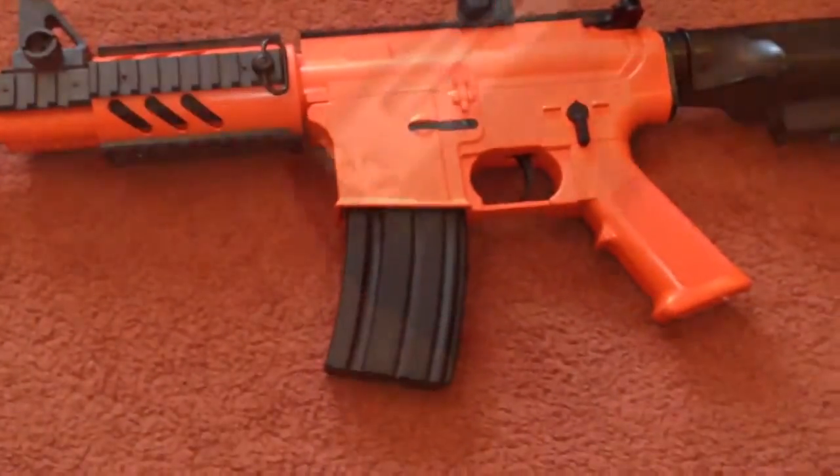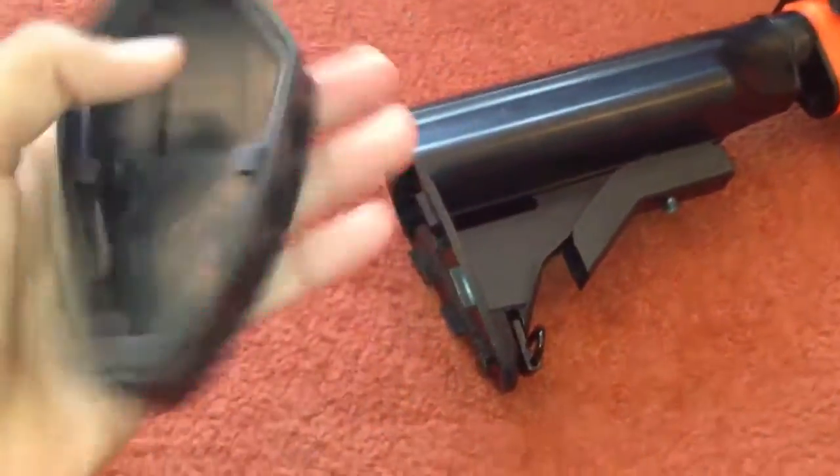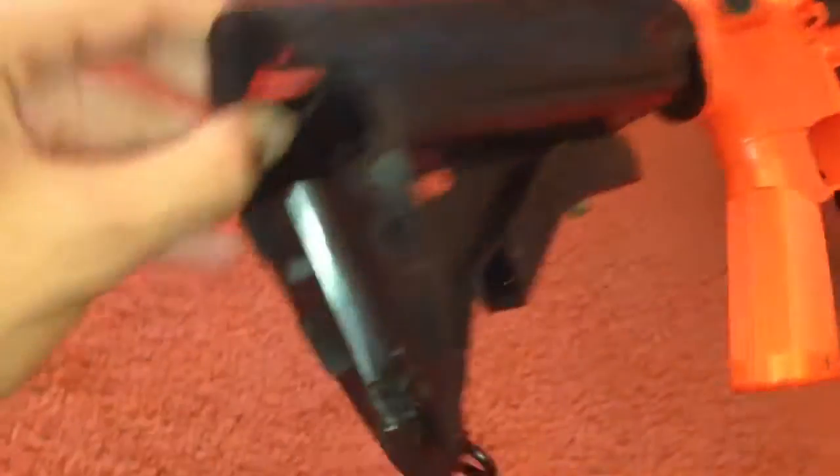So let's get the stock opened here. You just want to push it down and it should come off like so. It does have a rubbery finish here, which could be good for your chest and whatnot.